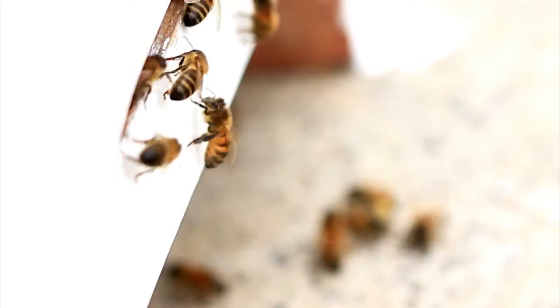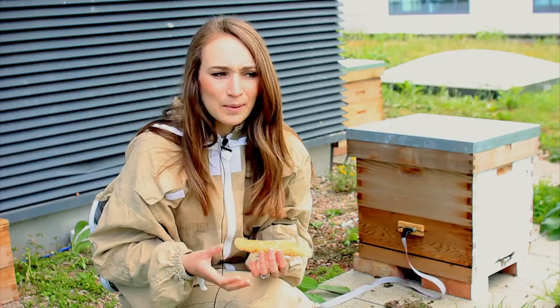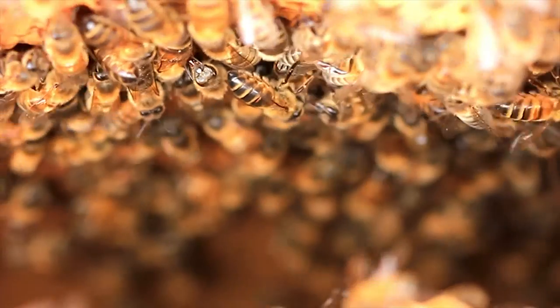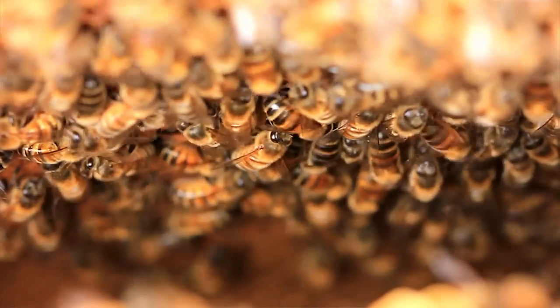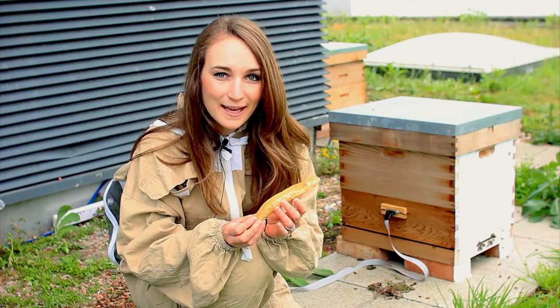Our forager bee made it home and she regurgitates the liquid into the younger bees' mouths, which then gets passed from bee to bee, each one adding their own digestive enzymes. Finally it's regurgitated into one of these wax cells and the younger bees then fan it with their wings to evaporate the water until only 17% is left.